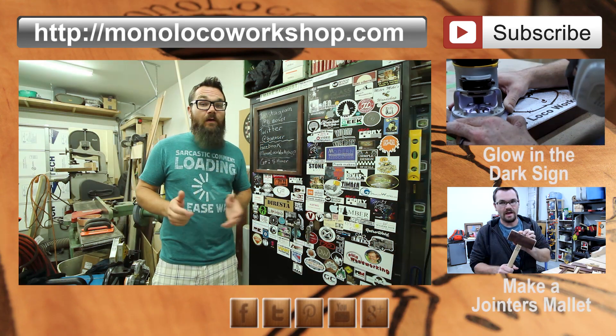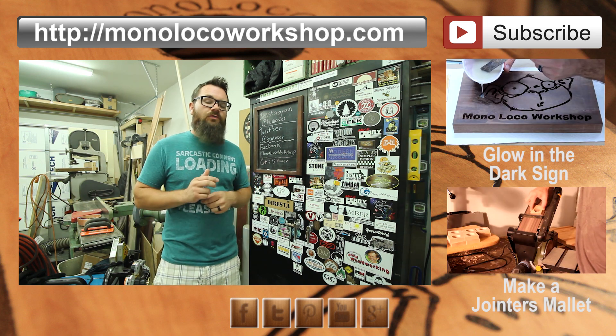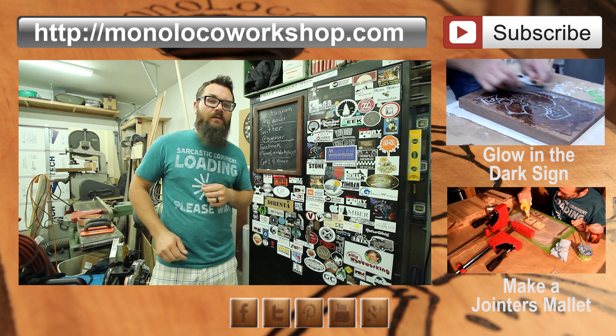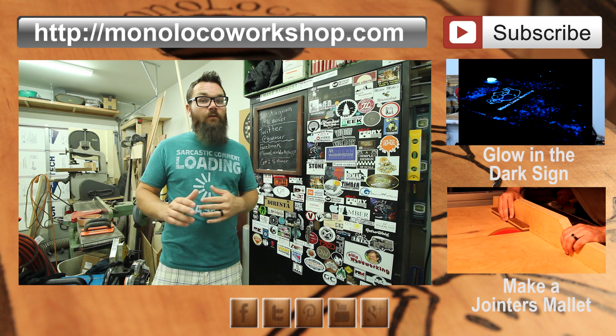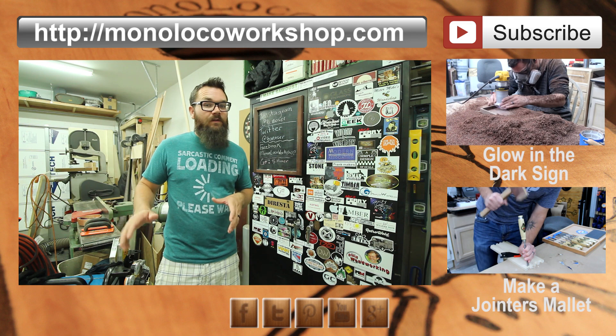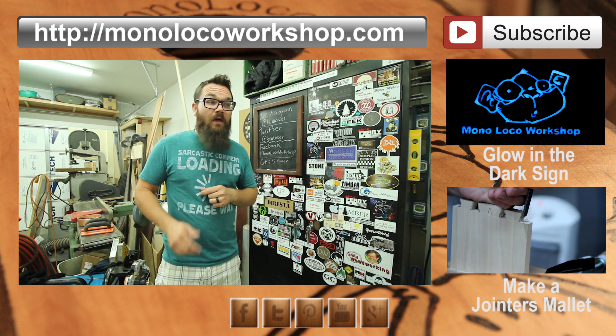If you enjoyed this video or found it useful, go ahead and share it out to your friends. Also, comment down below and let me know what you liked. If this is your first time here, go ahead and subscribe so you won't miss out on any future content. If you want any additional information about my process or about my barn door project that I recently finished, I have articles on my website and I will have links down in the description. Thanks for watching.